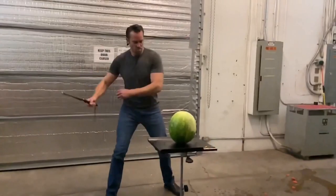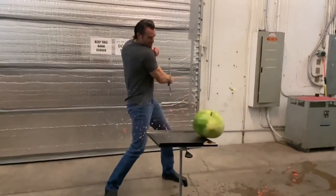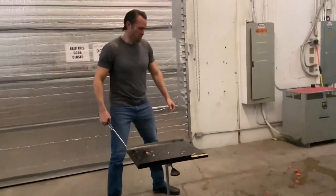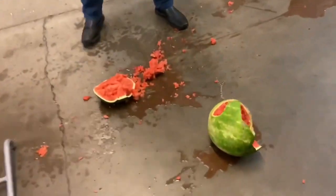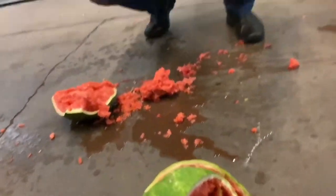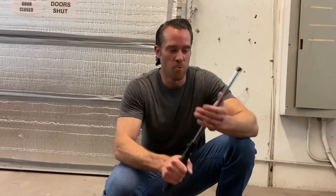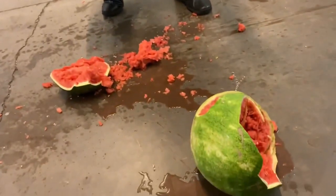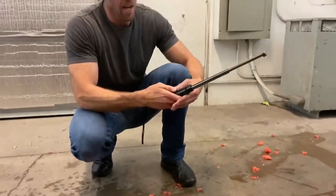What I really care about is testing the durability of these, so let's go ahead and test them out. Looking at the watermelon from that strike — it demolished it. I could actually feel the power when I was using this baton; it's a little bit heavier than the other baton and it just feels like you've got a really strong weapon here. That just destroyed that watermelon — and it still functions properly. Yeah, it's good.